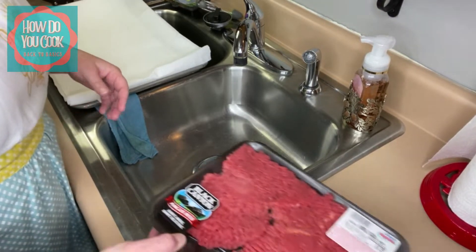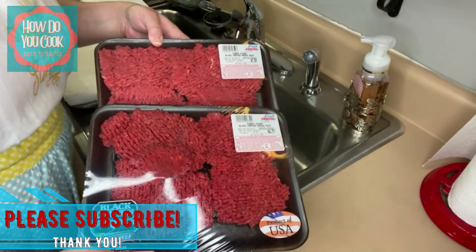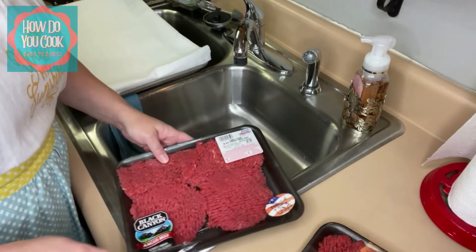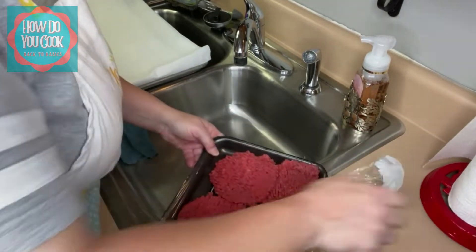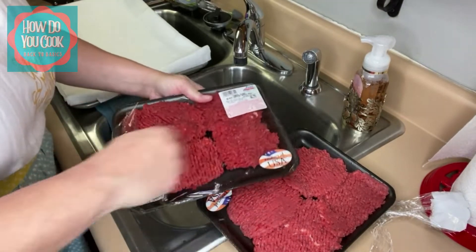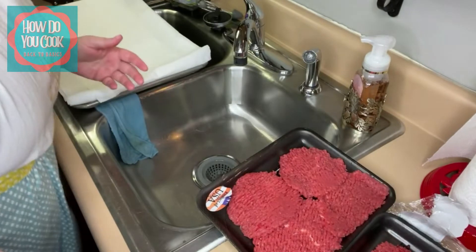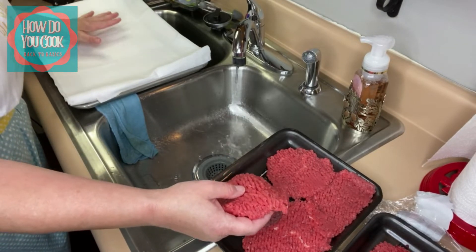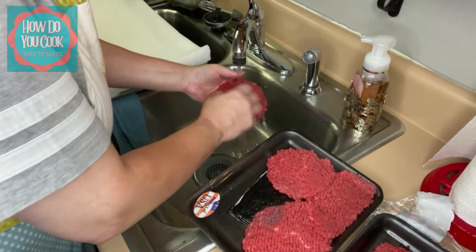First thing we're gonna do is we're gonna rinse our cube steak. This is what I have right here — two packages of the Black Canyon Angus beef cube steak. So first thing we're gonna do is open up our containers, just like this. Now what we're gonna do is we're gonna rinse these off really well. And as you can see, I have a pan here with paper towels so I can drain any excess water remaining from our cube steak.